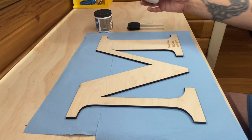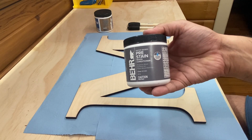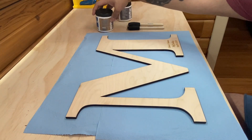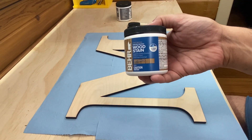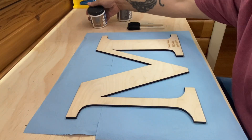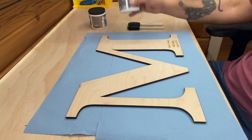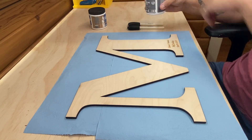Hello everyone, it's me Jesse, and today we will go over staining plywood. This works for pine also. To help with this we can use a product called a wood conditioner or pre-stain. I'm going to be using the water-based pre-stain, and I'm not sponsored by anybody — it's the first thing I saw at Home Depot and it seems to work well.